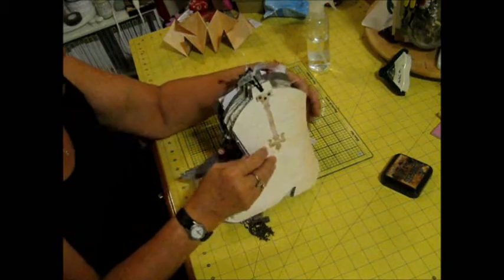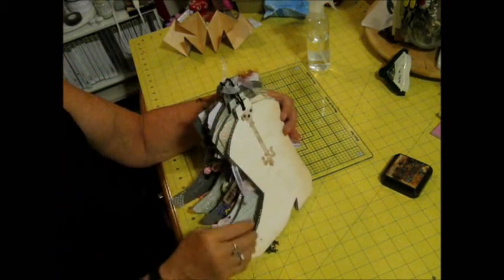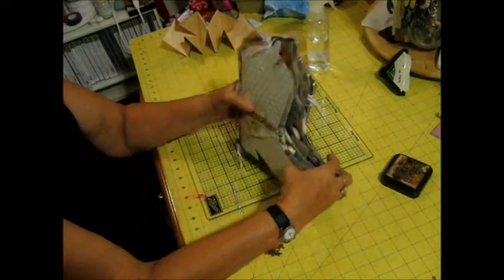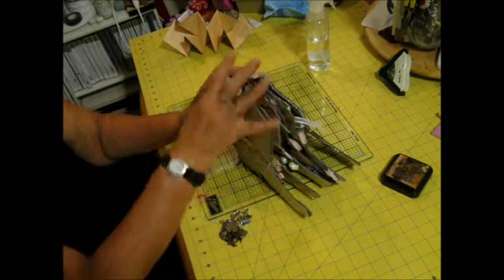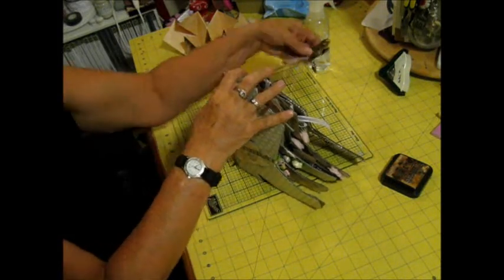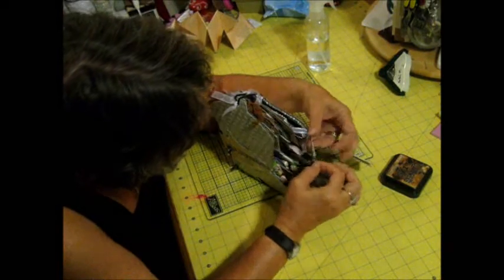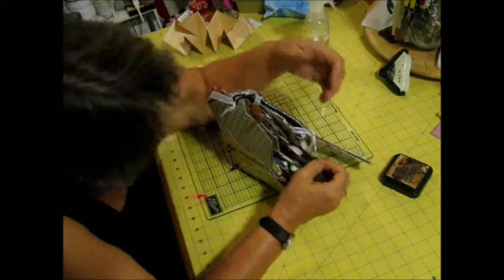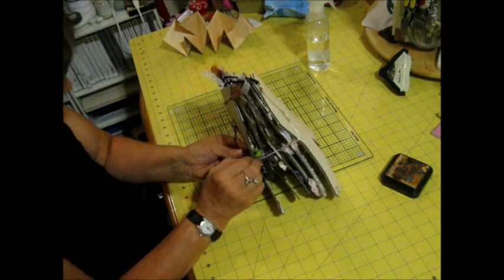What I used on the top of the boot was a hair tie to bind it all together, and this comes around the boot to hold it more together, and then it just attaches to the jump ring I have.